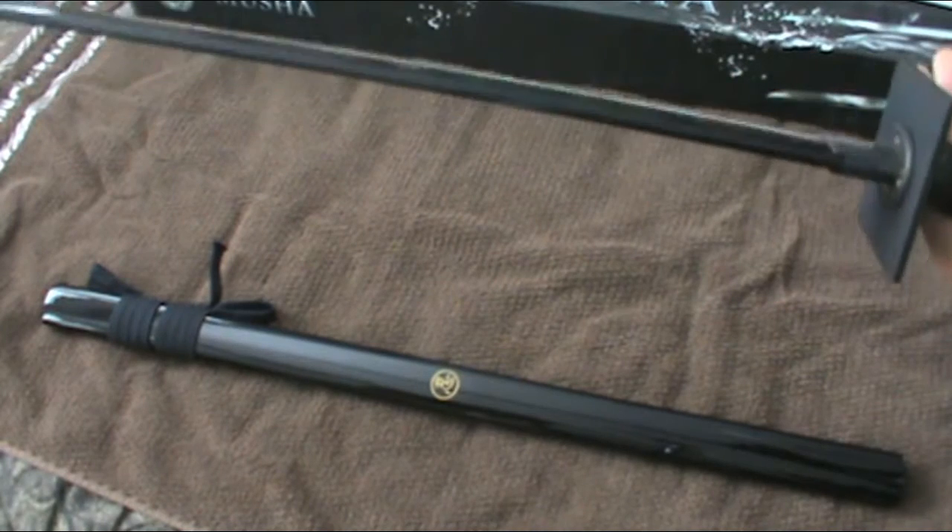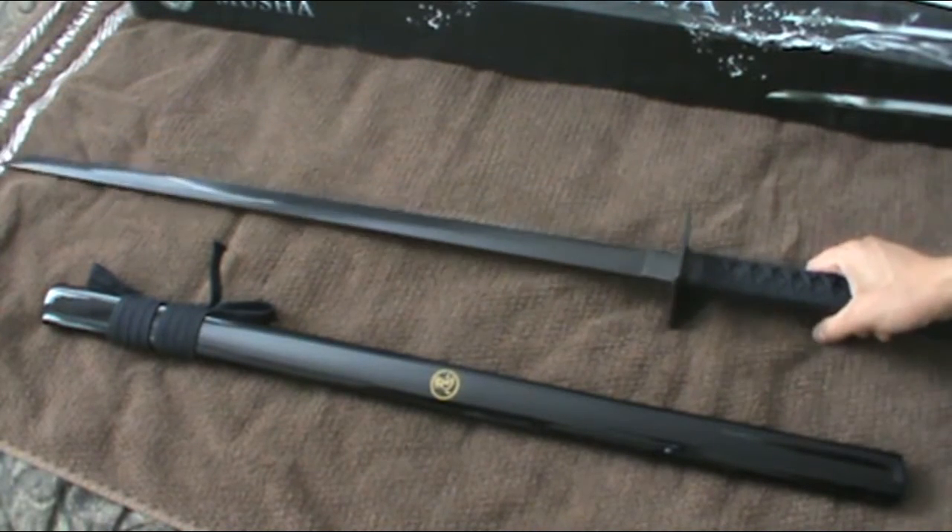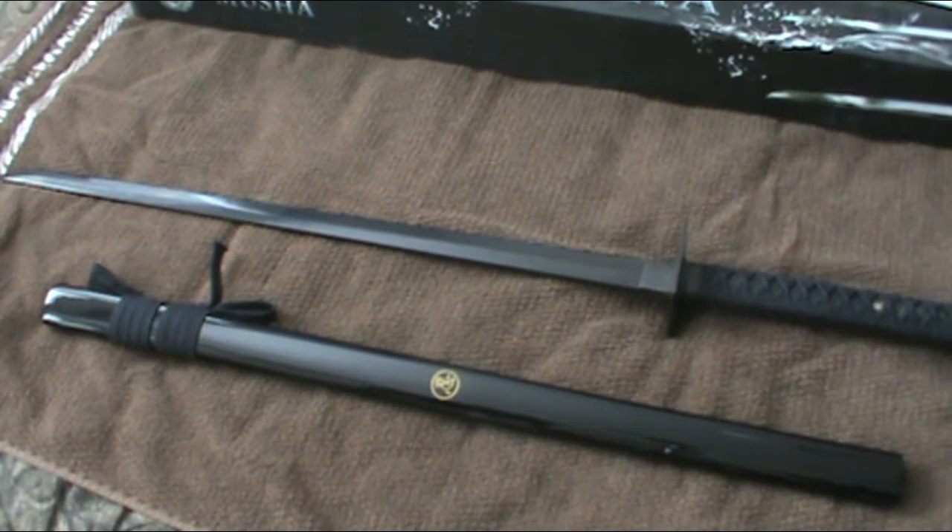I have a video of me using this to cut a little box — if you guys want to see that, I'll just put it in anyway. Just so you know, that was the first time I ever cut something with a sword, so don't mind me. I know I need more power, but I think my stance was pretty good.